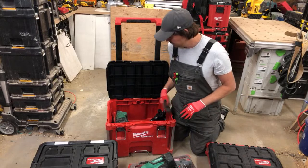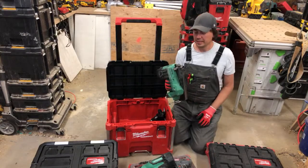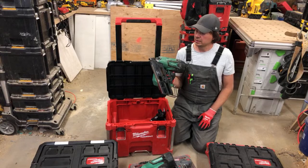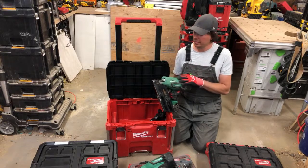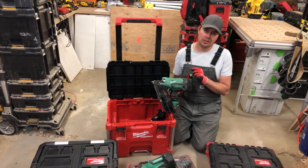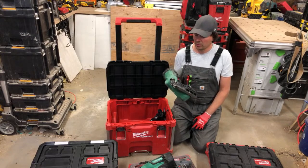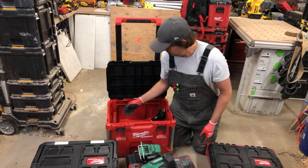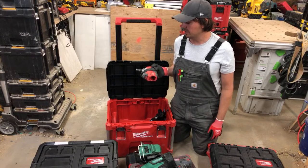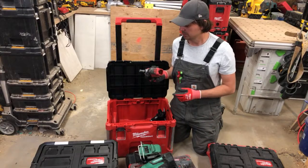For framing decks I'm using the Metabo/Hitachi/Hikoki framing nailer. I think it's better than DeWalt and better than Milwaukee for two reasons: number one it fires better in the winter, and number two it's one pound lighter. I've only ever had to charge it with air once in about four years. Also new this year is a cordless palm nailer by Milwaukee — great for joist hangers and plates. Very happy with it.